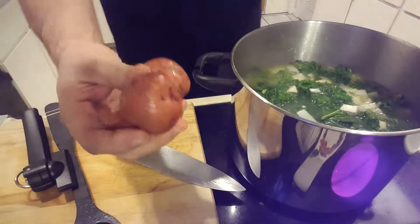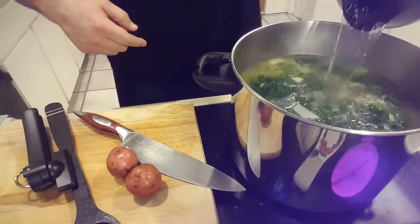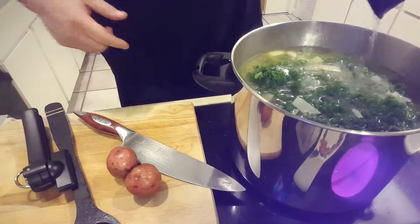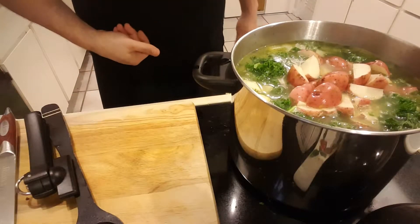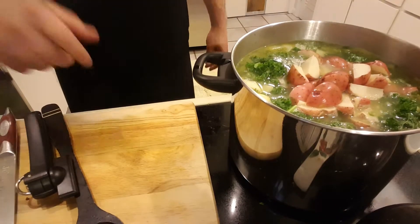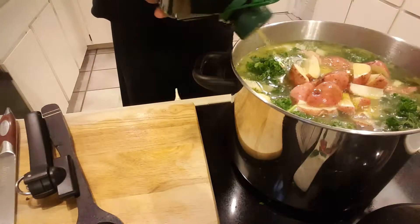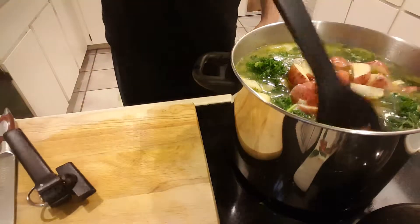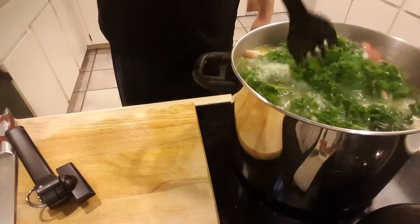Now I'm gonna chop up some red potatoes and put them in here too. This needs more water, which means it's gonna need more chicken broth to bring the flavor up to par. I've added the red potatoes. I'm also gonna add some extra virgin olive oil in here because that always makes everything taste better. Give it a nice stir with my giant salad fork that I like to use for big stock soups. It's already starting to smell good.